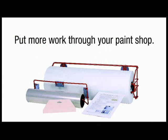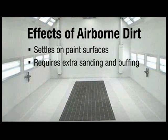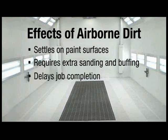The Dirt Trap System is designed to help you put more work through your paint shop by helping to reduce the paint booth bottleneck. When airborne contaminants settle on your freshly painted surfaces, extra time is required for sanding to remove dirt nibs and buffing to develop a finish that will meet your customers' expectations. This additional time could be spent on another job, or allow you to get the car back to the vehicle owner faster.